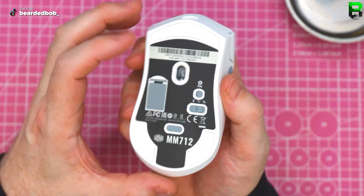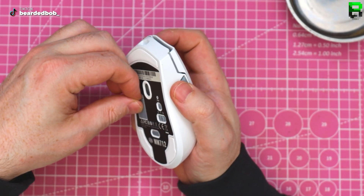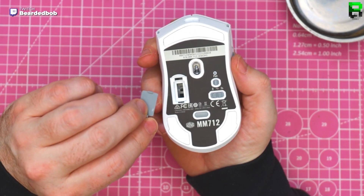59 grams — nice. So we've got a USB holder for it, it's holding.